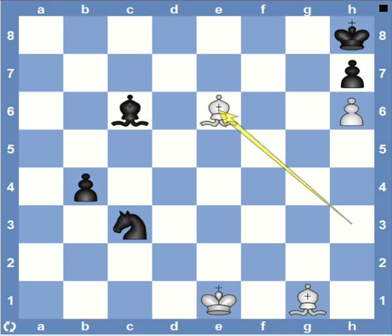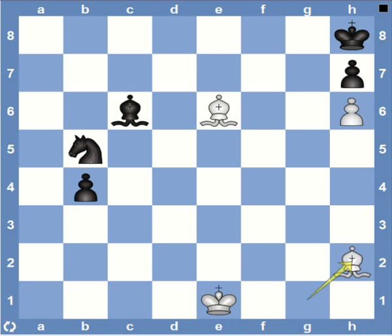But before that, if black decides to play knight b5 to prevent the bishop from going to d4, then white can just switch diagonals with bishop d6. So if black decides to play h2, white again threatens mate with bishop e5, and this time white's knight can't really do anything. So regardless of what black plays, bishop e5 is mate.